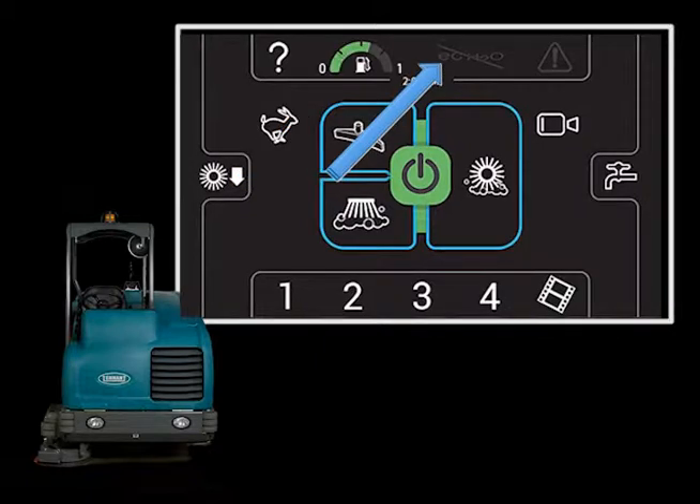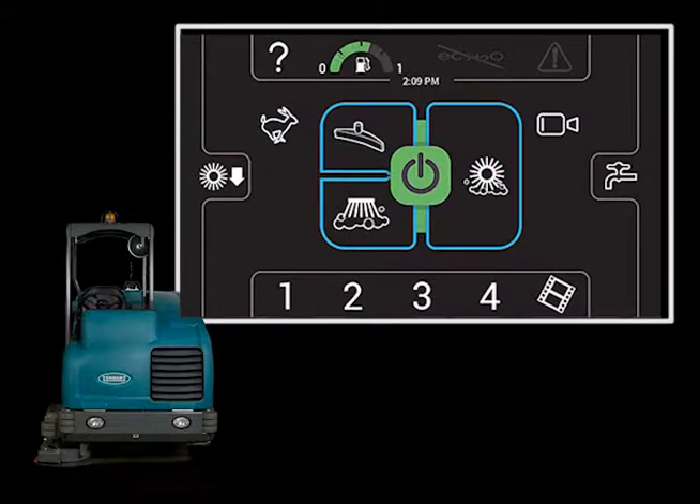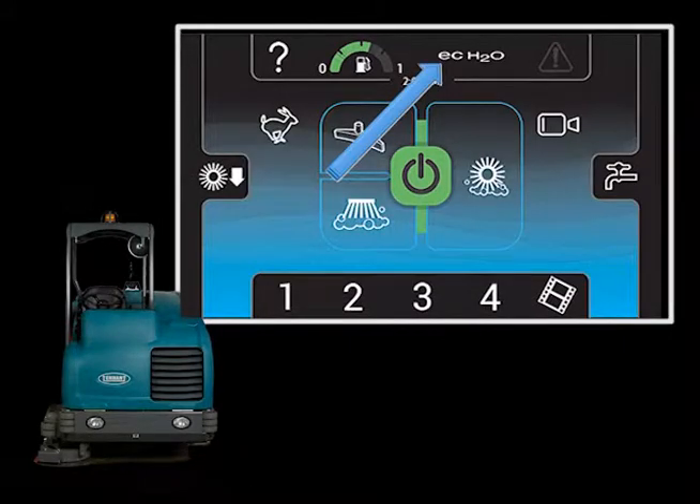To the right of the fuel gauge icon is the optional scrubbing technology icon. It is used to control the scrubbing technology installed on your machine: FAST, ES, or as in this case, ECH2O. Touching that icon will place the installed technology in standby mode. When ECH2O is in standby or active, the screen background will be blue. When the scrubbing systems are active, the technology will become active.